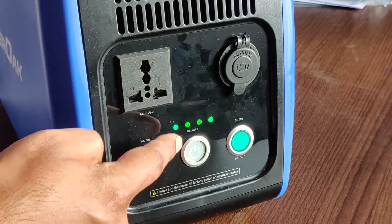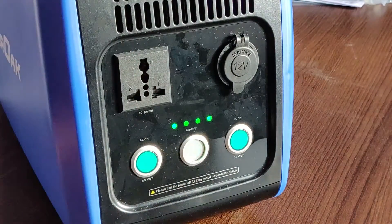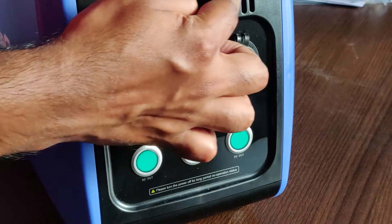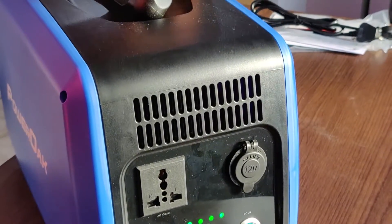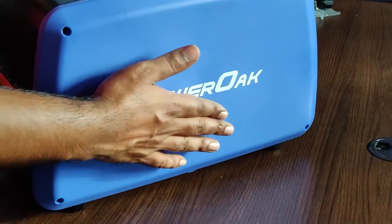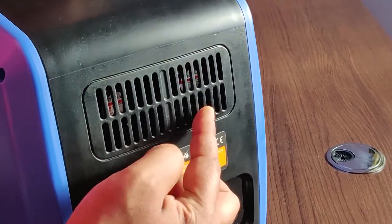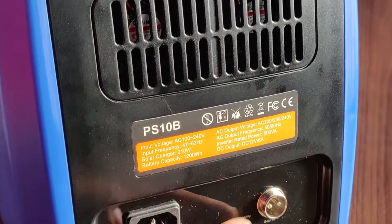At the top you have indicators showing battery status — each light represents 25% charge. The solar input is rated at a maximum of 210 watts, with a maximum input voltage of 54V DC. So a series configuration of two 100-watt panels should be sufficient to fully charge this in a day or less.